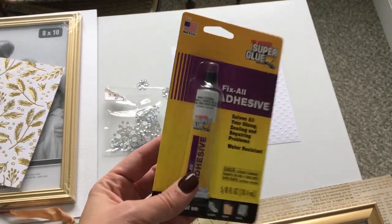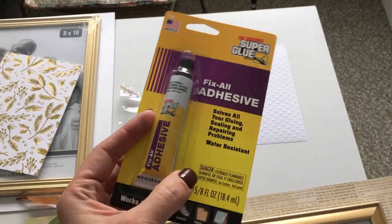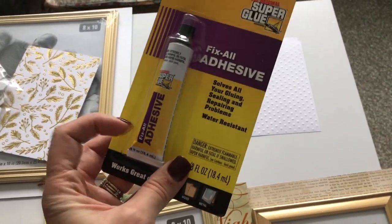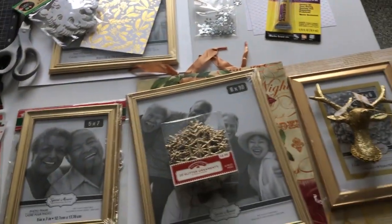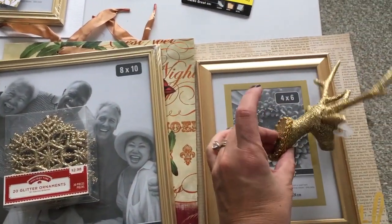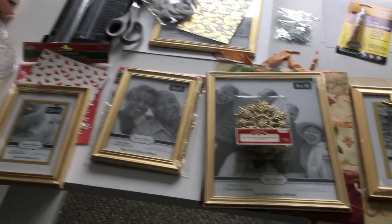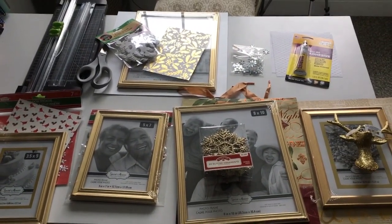I might also use my hot glue gun for some things — like for gluing the reindeer figurine on. But I'll probably use the Fix All for the snowflakes and other ornaments. So let's get started on putting these frames together.